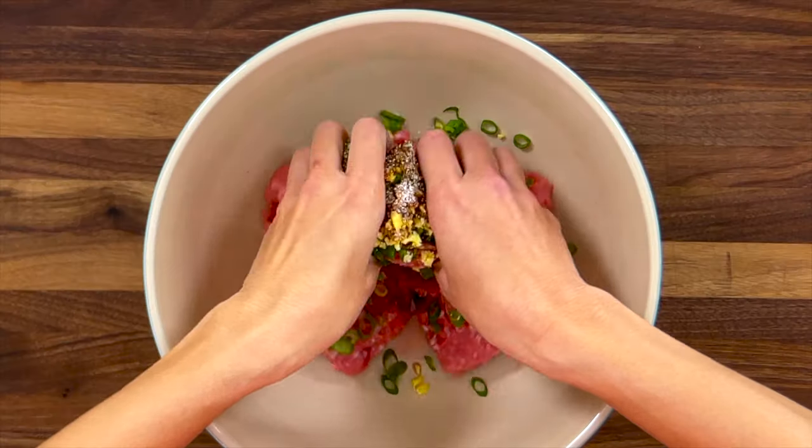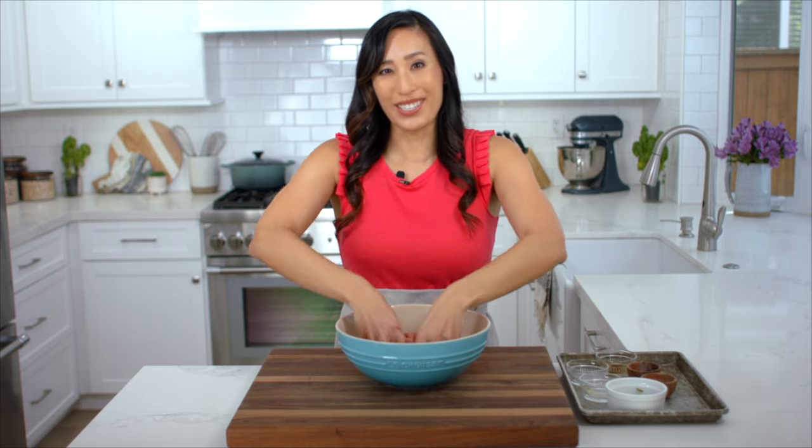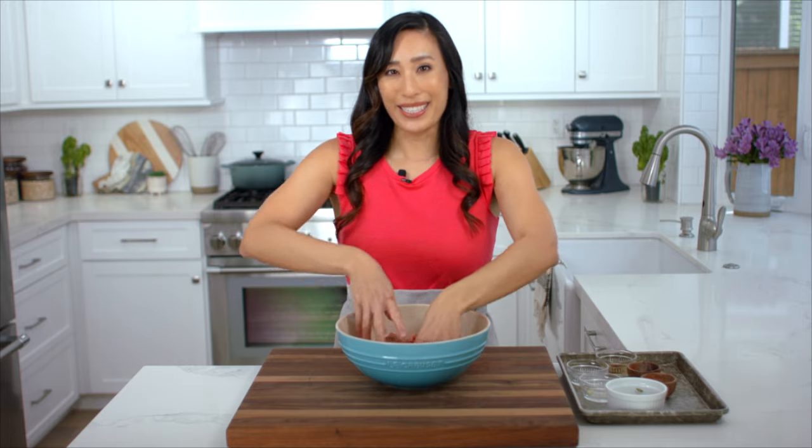I like to mix the mixture with my hands so that I can feel it all combine. Ground pork is a really popular choice in Chinese cuisine — we use it in pot stickers and other dumplings like shu mai.